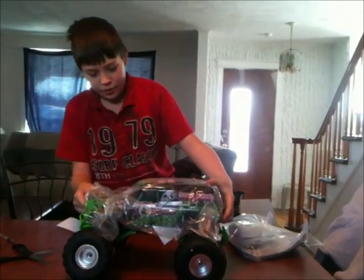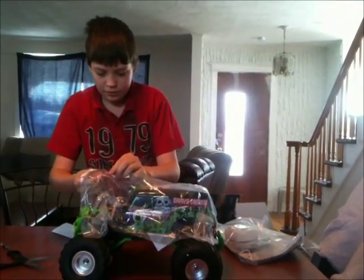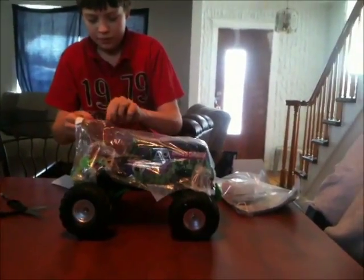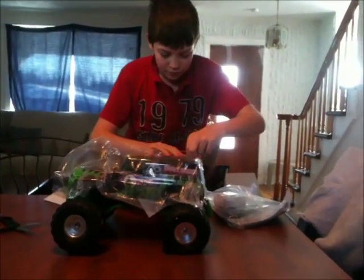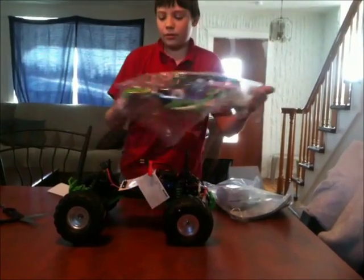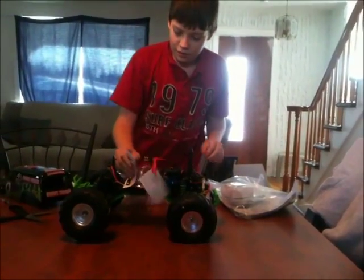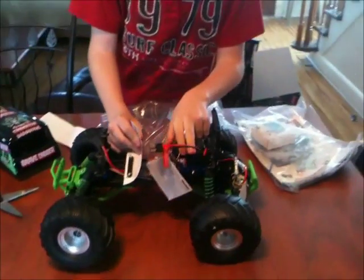But let's get the cover off really quick. We've got our battery pack here, and then we've got the motor in the back here.